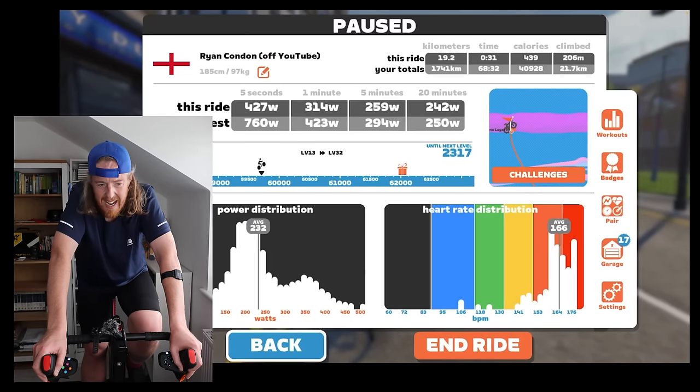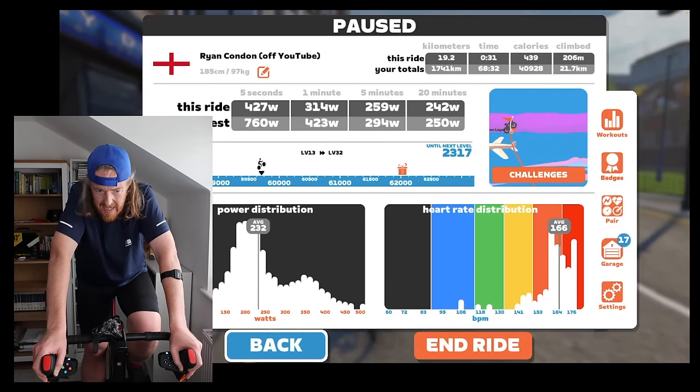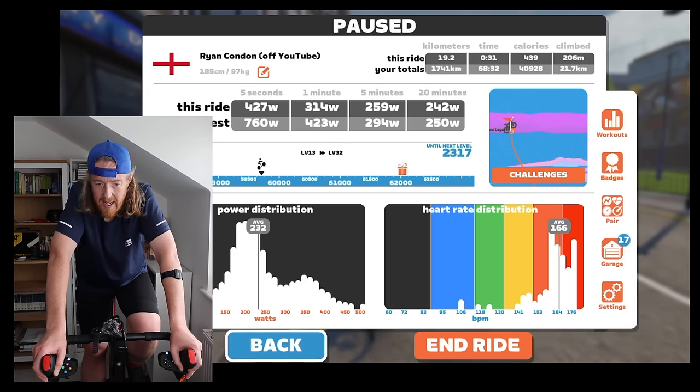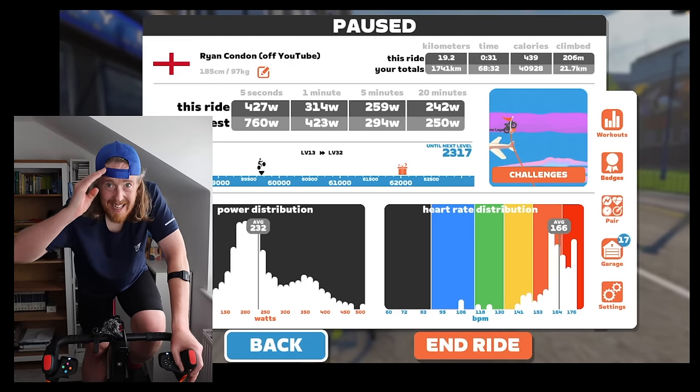Cat C is also getting so much closer, so I'm really desperate to try and get that win before I get bumped up. I've got many more Zwifting videos coming up, so please like and subscribe if you saw value in this video. Also consider checking out my Patreon where I'll be uploading loads of great exclusive new stuff. I hope to see you in next week's video. 20-minute power: 242 watts. 5-minute power: 259 watts. I'm getting closer to my peak. Thanks for watching.